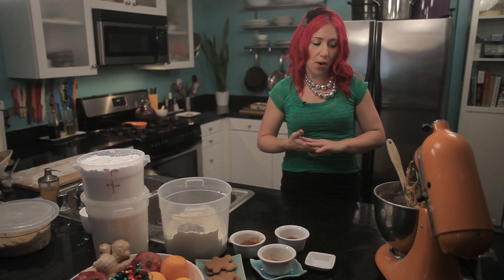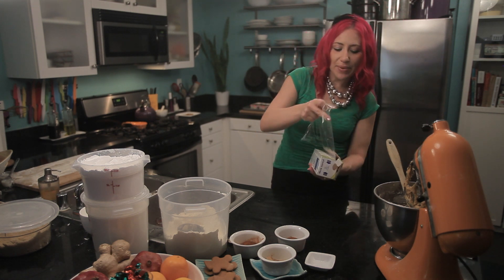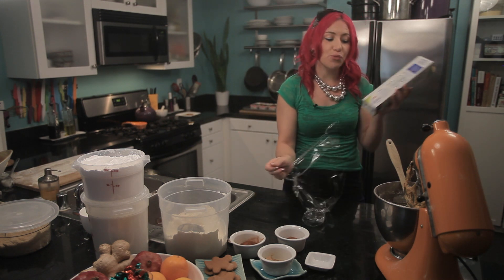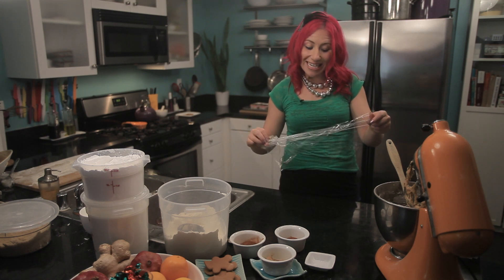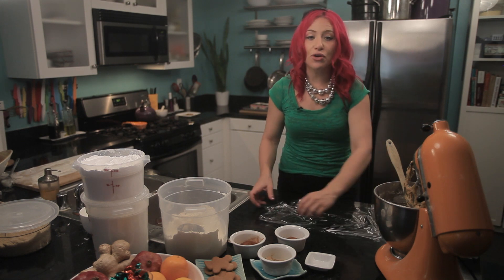Now that you have made your gingerbread men dough, we need to get it ready for rolling. I'm going to grab a piece of plastic wrap. What we're actually going to do is wrap some balls of dough and put them in the refrigerator. They're going to need to chill at least one hour, because this is going to make it a lot easier for rolling out your gingerbread men when you're ready.